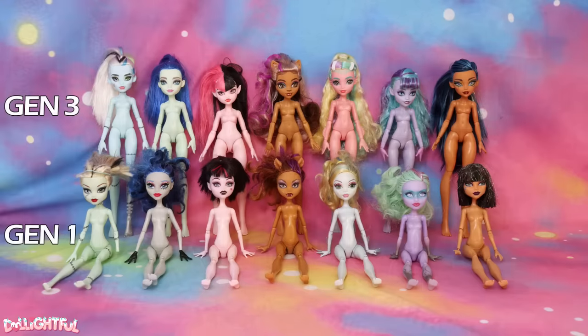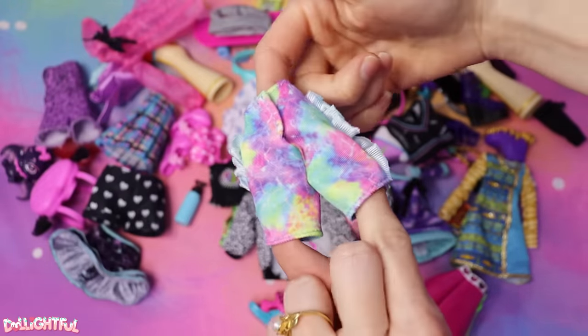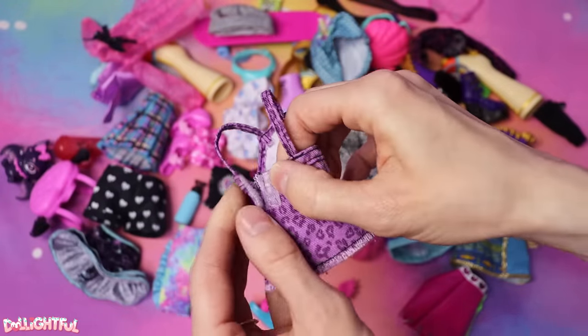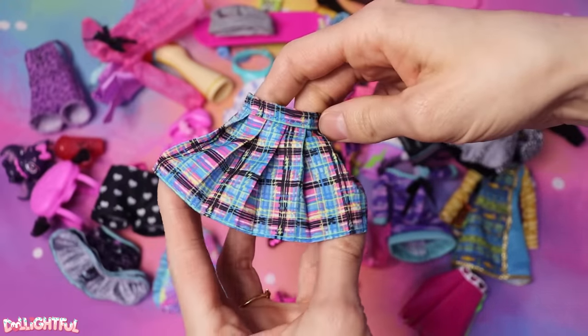If you want a better look at the doll itself, including the clothes and accessories, there are toy channels out there that do reviews for that sort of thing. I'm skipping over that and mostly focusing on the body and faces. Although I will say the new dolls' clothes are just wonderful — adorable designs, super cute and specific to each character. And of course, you'll want to hold onto those new clothes if you plan on sewing outfits for your customs. With new body types comes a need for new patterns, so they could come in handy.